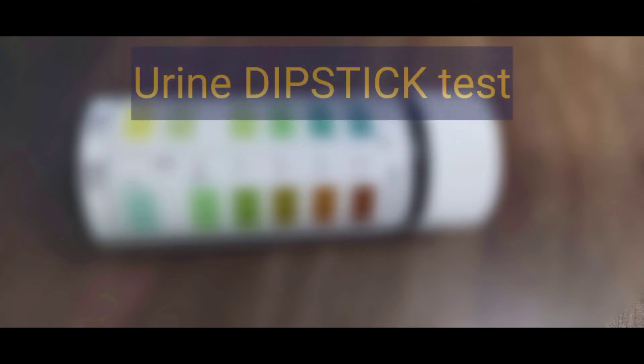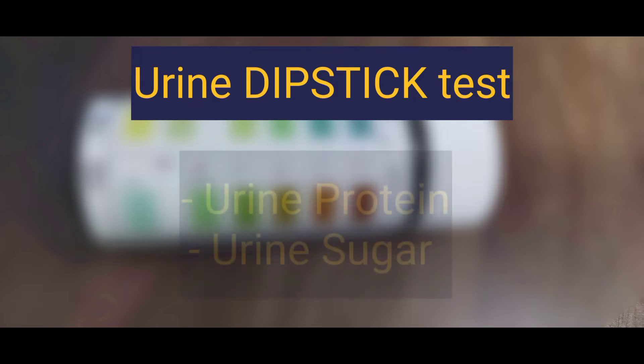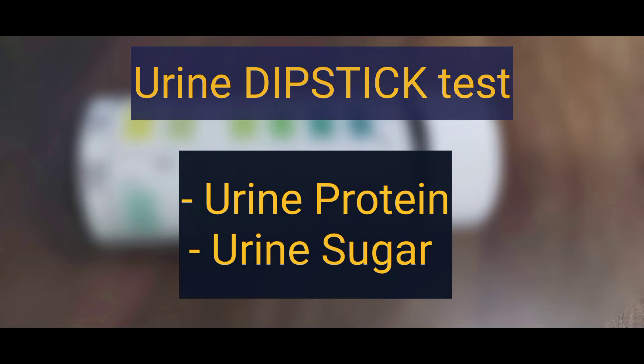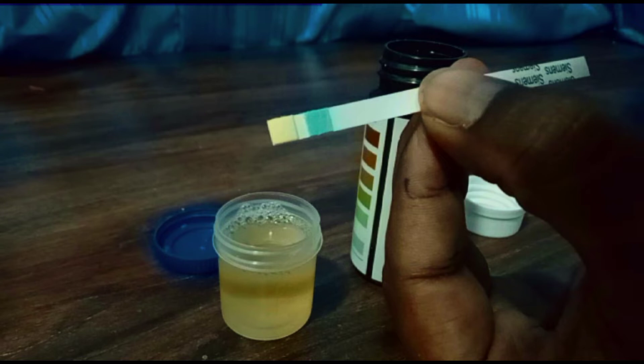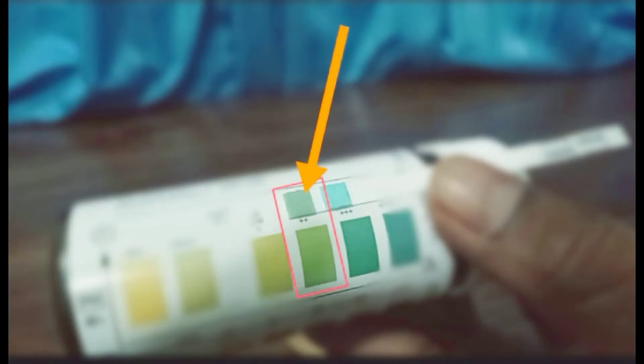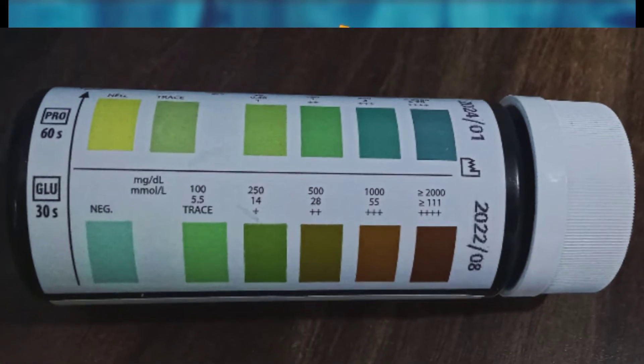The urine dipstick test is a test of a urine sample to check for the presence of specific substances in urine, like protein or glucose. The sticks are coated with specific reagents for protein and glucose separately. When the stick is soaked in urine, an excess amount of protein or glucose reacts with the reagent on the stick and changes the color of the band. The depth of color change can also guide a rough estimate of the amount of protein or glucose, which is why this test is a semi-quantitative test.